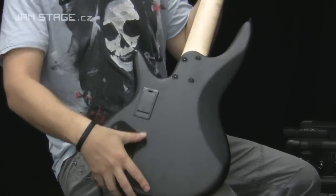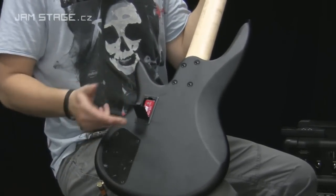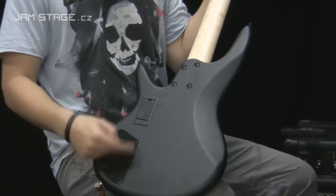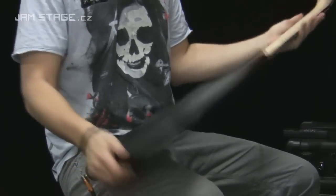Je to napájeno jednou 9V baterií, kde máte takovýhle praktický šuplíček — odklapnete, vyměníte, zaklapnete. Tady jsou schované všechny ty drátky a hadičky.